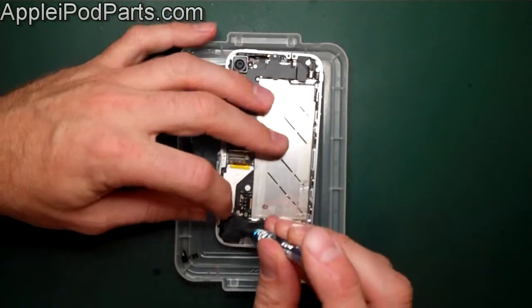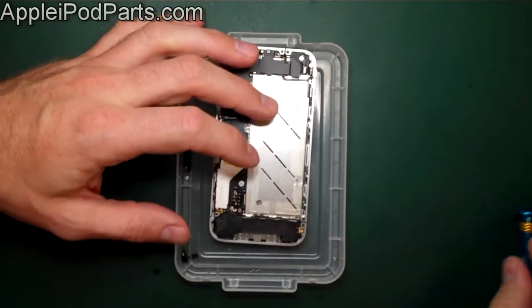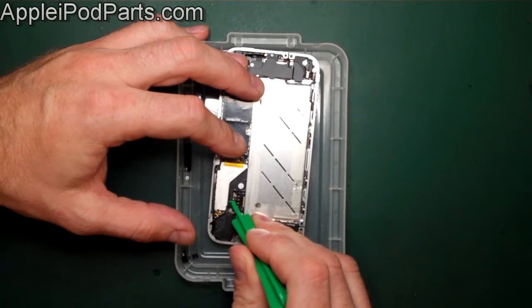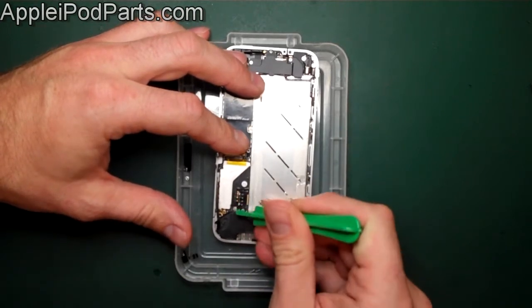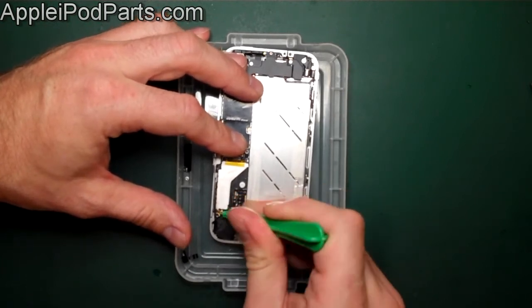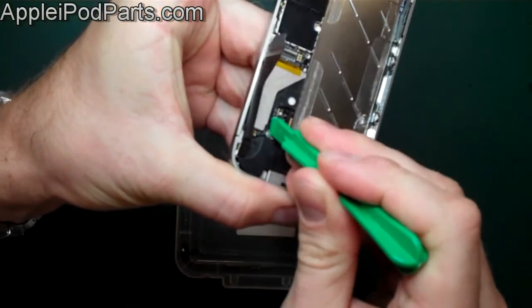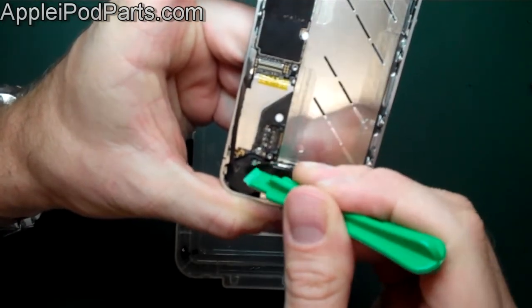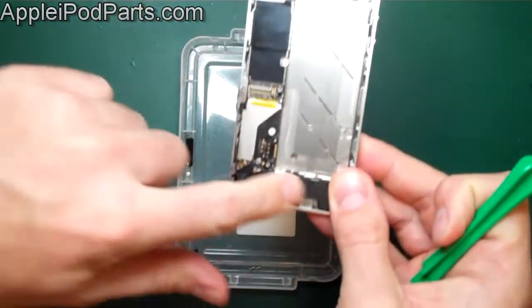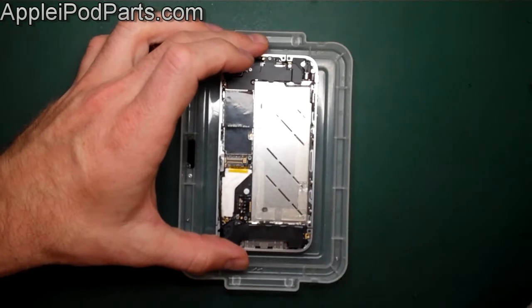Put the speaker screws into the corresponding tray compartments — there's also one that clamps both the board and the speaker. Then we remove the little aerial connector: use the corner of a plastic tool, not too much pressure, just get under it and lift it up. It exposes a small circular connector — both are very sensitive, so don't bend them over or you'll never get them back on. The speaker assembly is now pretty much disconnected but can't come out until the board is loose.